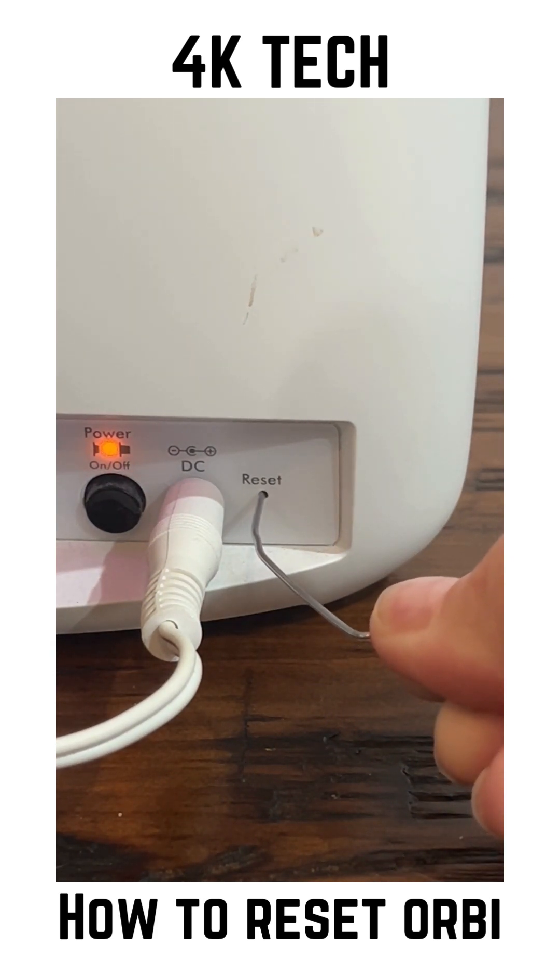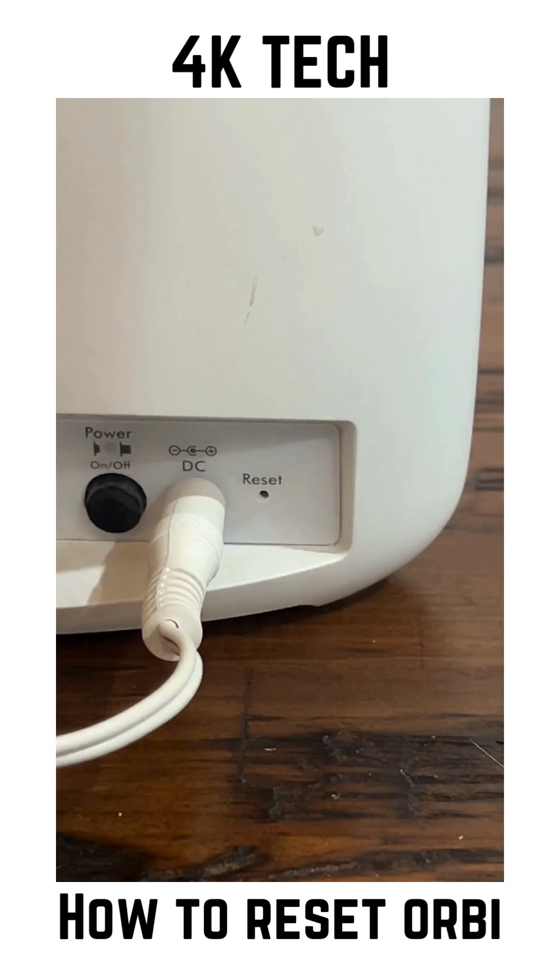Hold it in until the light blinks, then release it, and your Orbi Wi-Fi mesh system should be factory reset. I hope this tip has been helpful.